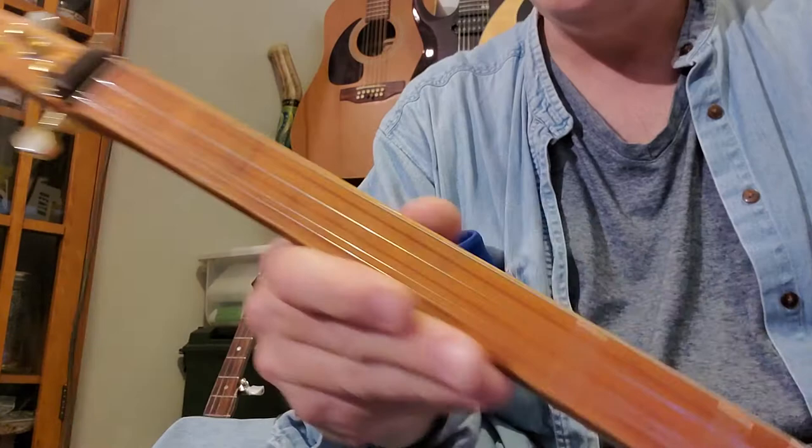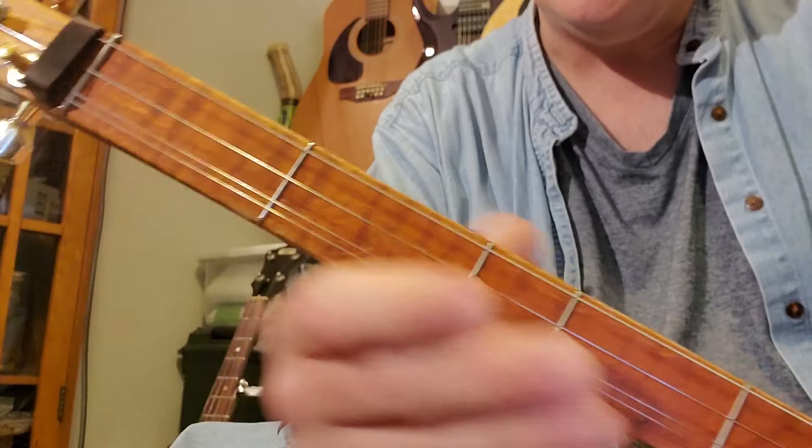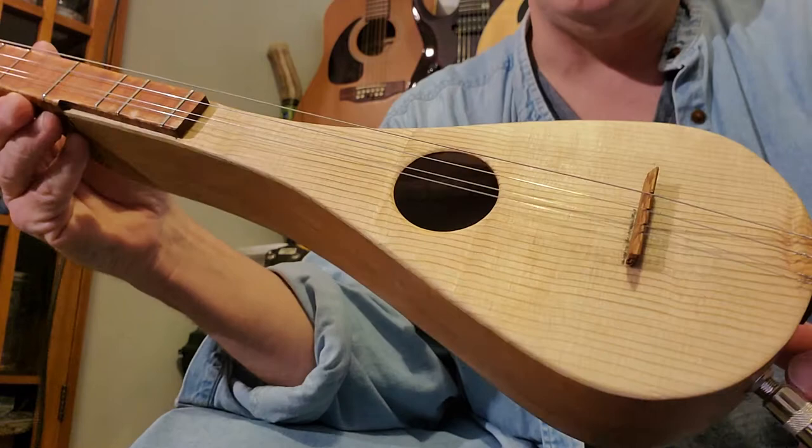I've got another stick dulcimer built here. This one has four strings, so the first course is double, so it sounds a little bit fuller, more like a mountain dulcimer.